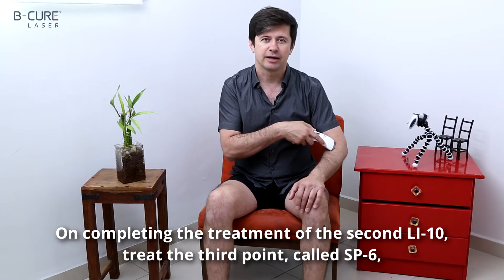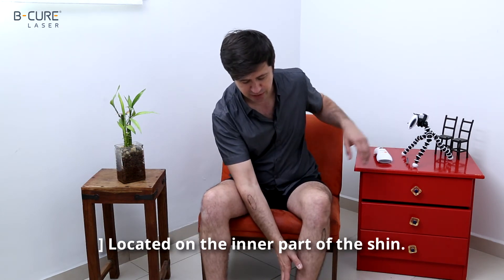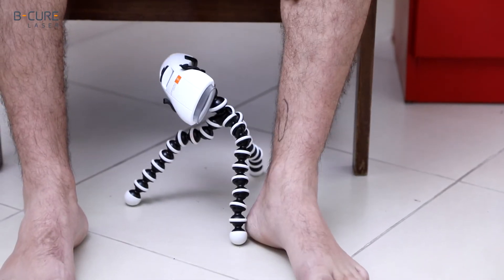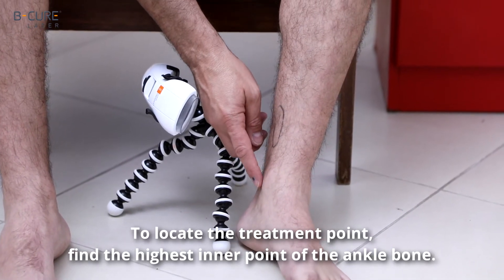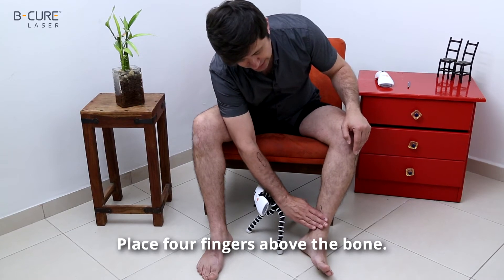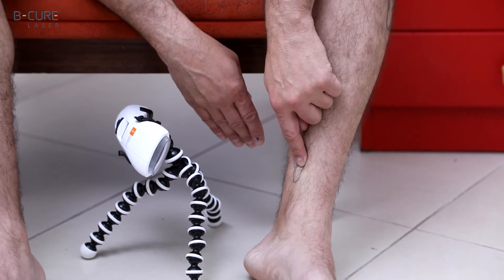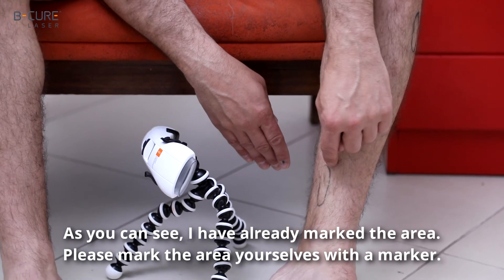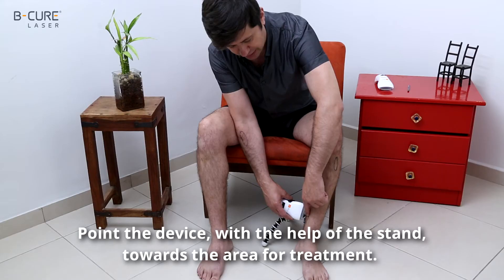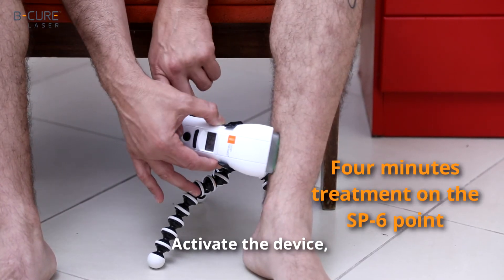On completing the treatment of the second point, LI-10, treat the third point, called SP-6, located on the inner part of the shin. To treat this area, use the device with its dedicated stand. To locate the treatment point, find the highest inner point of the ankle bone. Place four fingers above the bone. The treatment point is located just above the fingers, close to the shin bone. Mark the area, then point the device with the help of the stand towards the area for treatment. Activate the device for four minutes.